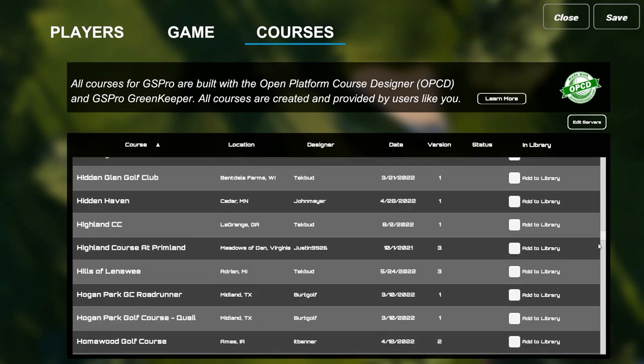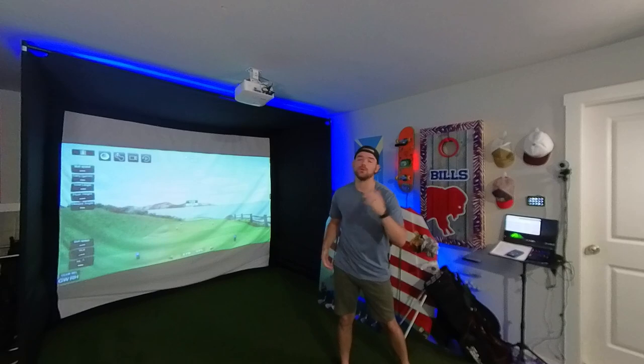Moving on to what it actually takes to run the simulator: that's GS Pro, a golf simulation software that's been absolutely amazing. There's TGC 2019 which is popular, but I'm confident GS Pro is better — it's constantly being updated with bug fixes, new courses added, already well over 200 courses. We're on number seven at Pebble Beach right now. It's $250 a year annually, or you can buy it outright.